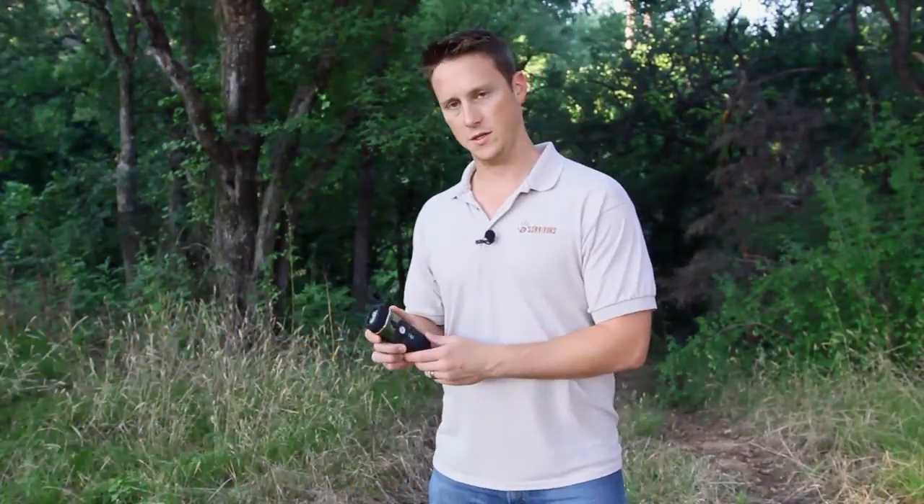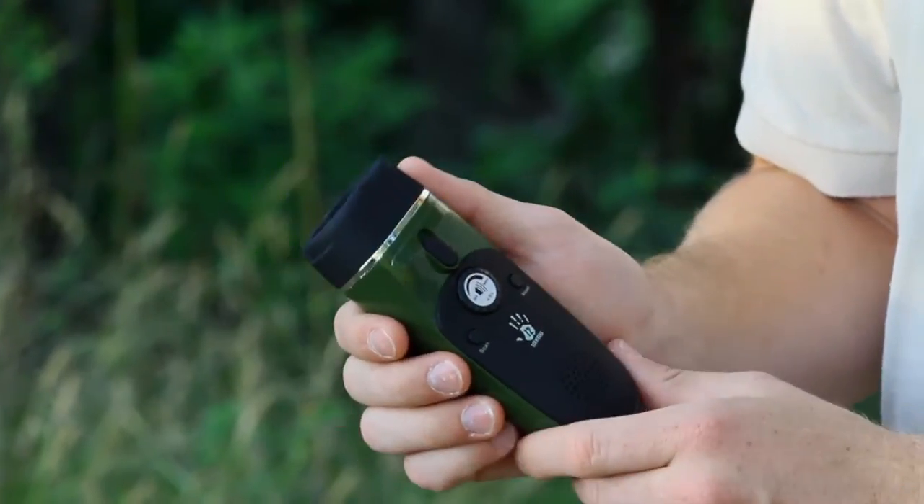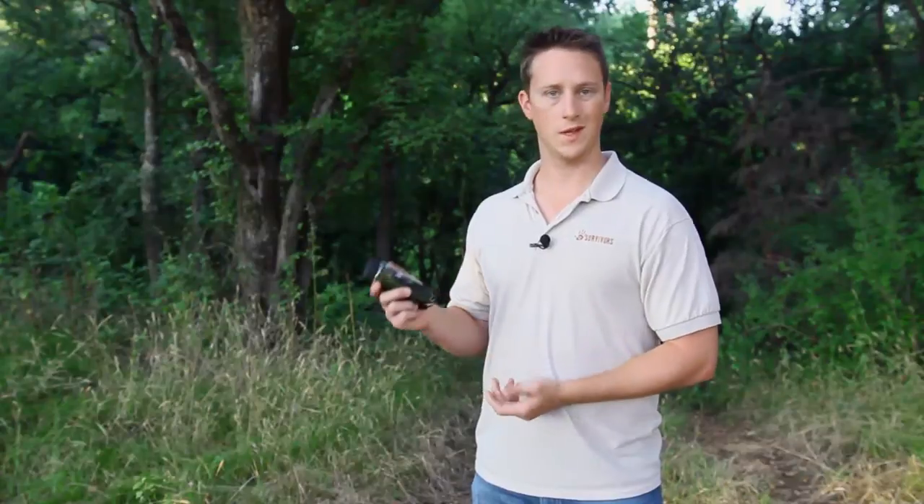Hey guys, it's Chris with 12 Survivors, and today I'm going to talk to you about the emergency hand crank radio and flashlight. This is a great little unit — it's real lightweight and real durable. It's got some rubber on there so it won't slip out of your hands if it's wet.